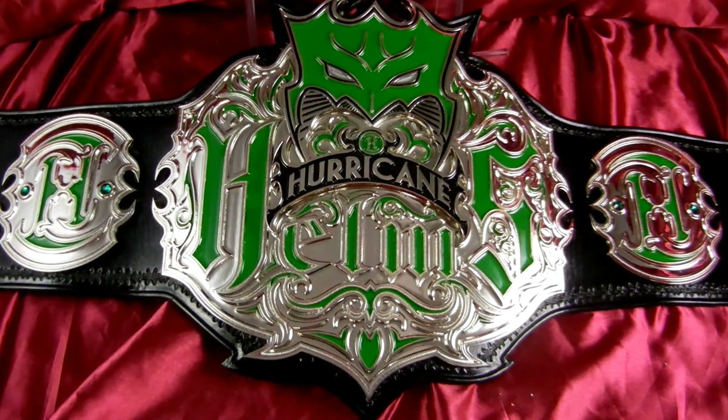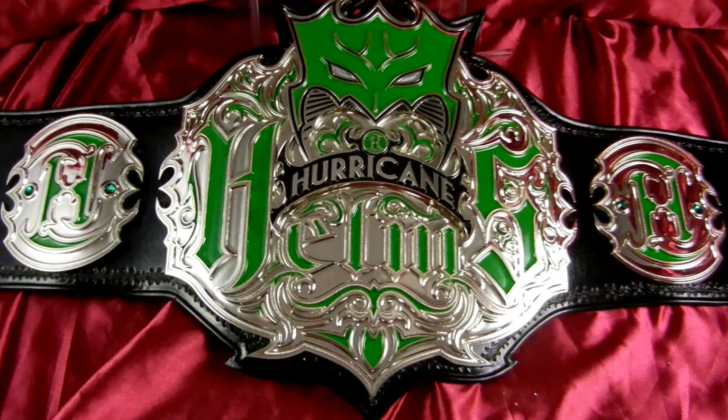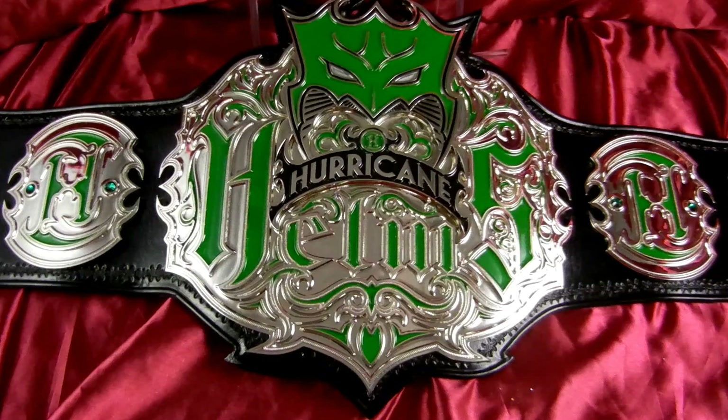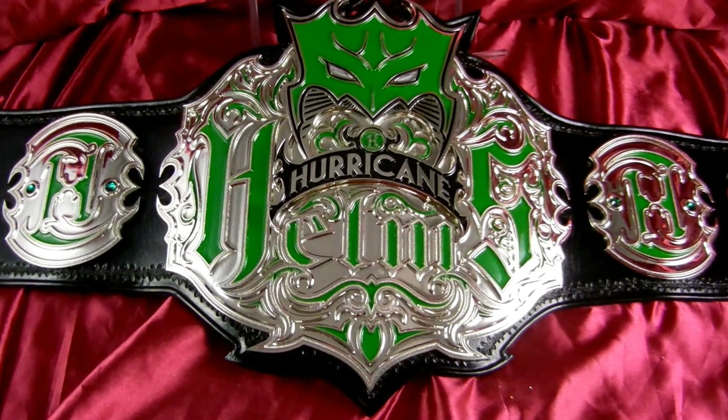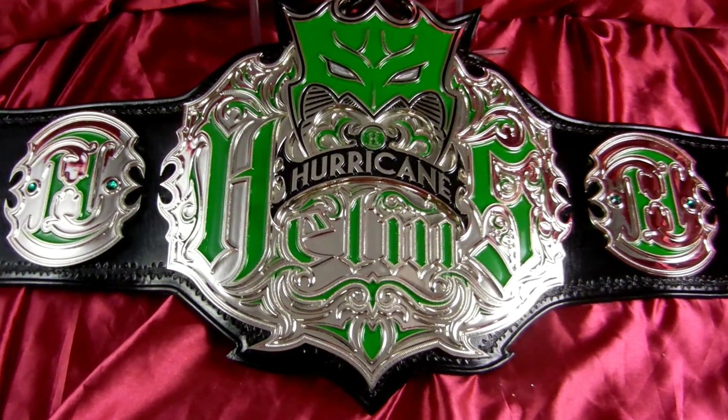Randy with Top Rope Belts here again today. We have the latest in the legacy belt series. Today we have the belt we made for Hurricane Helms, Shane Helms. The design was a collaboration between myself, Shane, and Jesse.